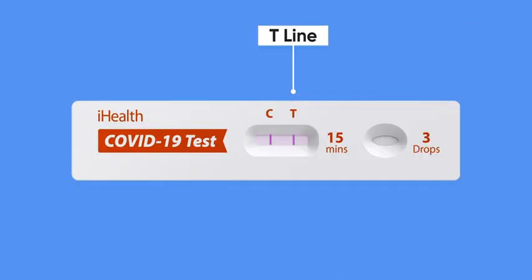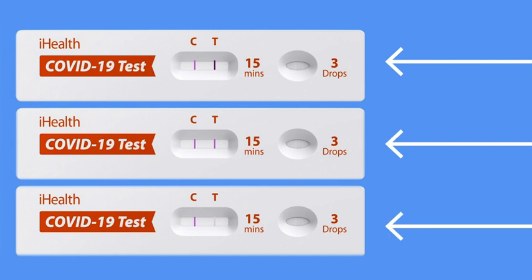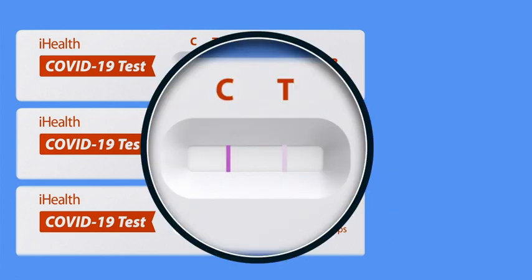The T line is the test line. A line will only appear under the T if you have tested positive for the virus. If there is no line under the T, then the test did not detect any virus in your sample. Be aware that depending on certain factors, such as how long the virus has been in your system, the line under the T may be very faint. Regardless of how light or dark, any line at all under the T means that you have tested positive. If you're unsure, you may wish to use a magnifying glass or hold the test card under a bright light for closer inspection.